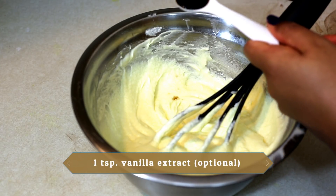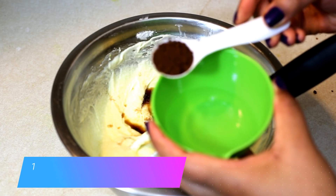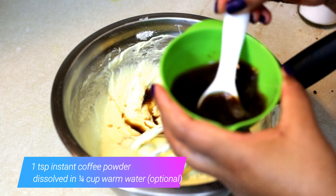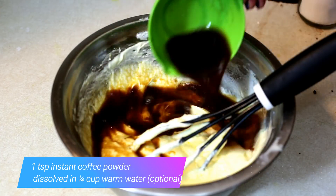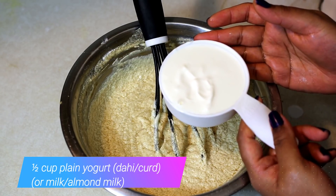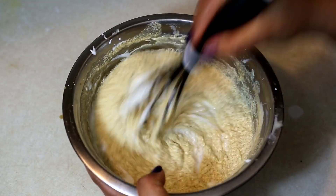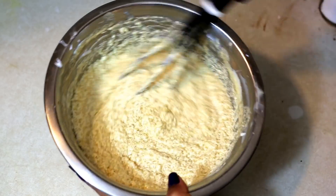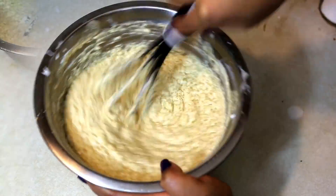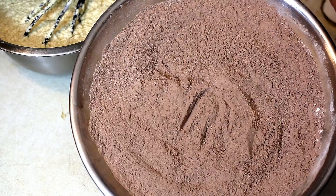I like to add 1 teaspoon of vanilla extract — this is optional. I also like to add a teaspoon of instant coffee powder dissolved in about a quarter cup of warm water; this helps to intensify the chocolate flavor of the cake. Next, we'll add half a cup of plain yogurt, which helps give a very soft and moist cake. You can substitute it with milk, or for vegans, with almond milk. At this point the butter may curdle a little, but that's okay — when you mix in the dry ingredients, it will be fine. We'll add the dry ingredients into the wet one-third at a time and slowly fold it in.